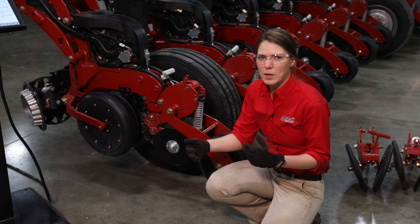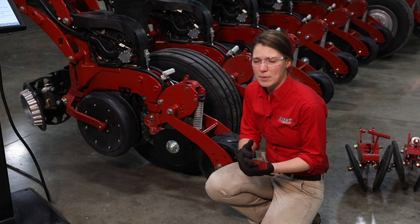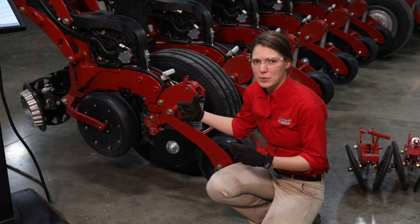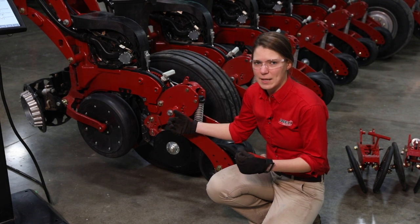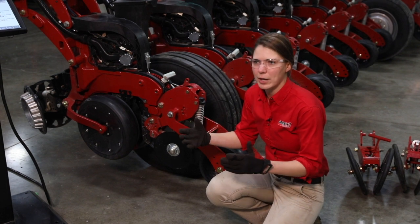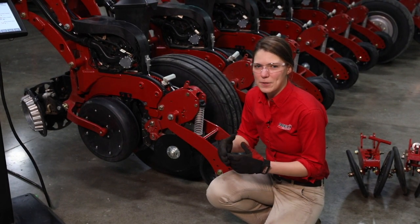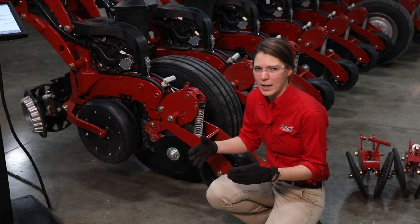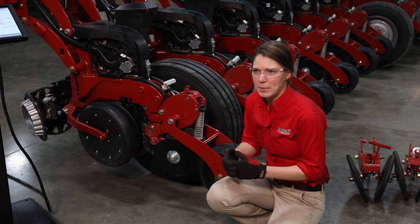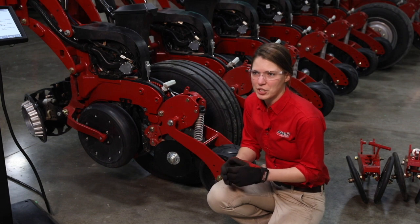It's not necessarily a requirement to change that pin position every time you move to different depths or conditions. I would move into that different field and keep that same pin position, then make sure when you put it in the field that you're not plowing up residue or dirt. If you are not plowing anything up, that pin position is probably where it needs to be and you don't need to move it. But if you do see that happening, you can lighten up that pin position - that's what it's there for.